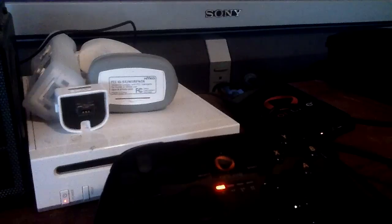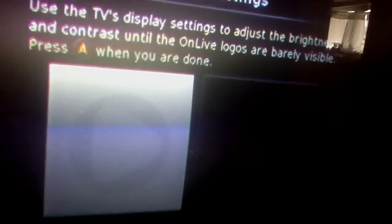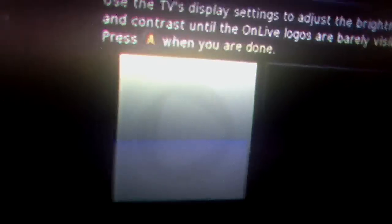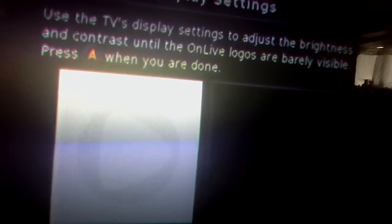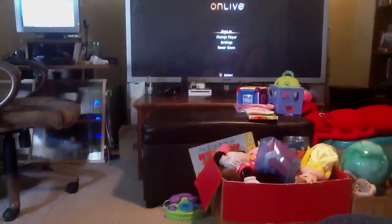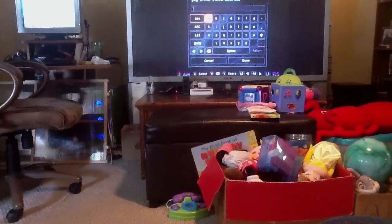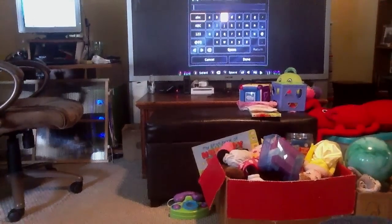It went by port configuration rather than bothering to read anything. So that gives us a light. We will try our A button yet again - the screen changes. Adjust brightness and contrast. It has no brightness or contrast settings of its own - this is a pet peeve of mine where they tell you to change your TV settings. That is not cool. TV settings work fine for other things. Sign in - enter our email address on a console-style d-pad.